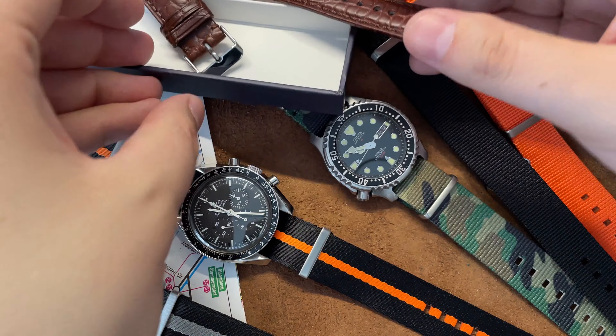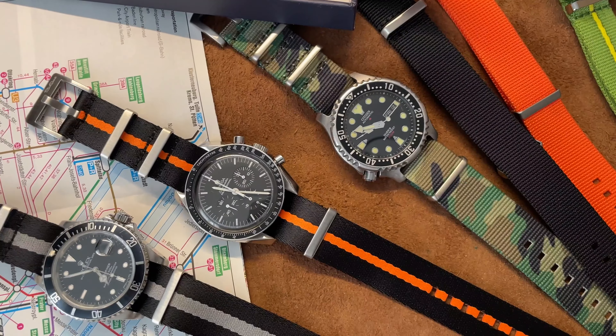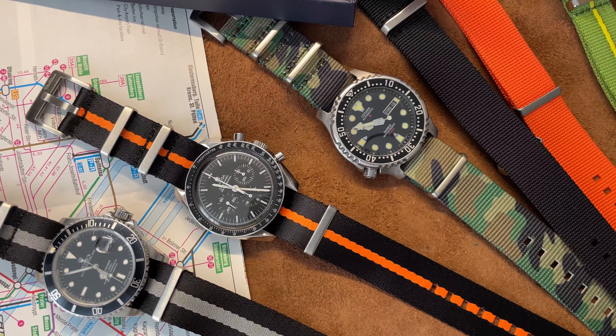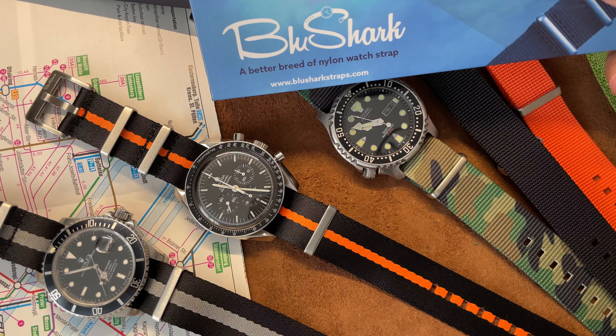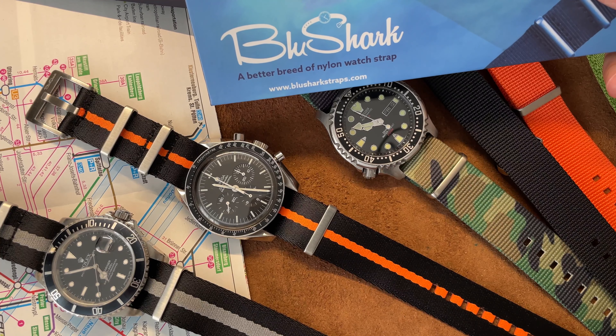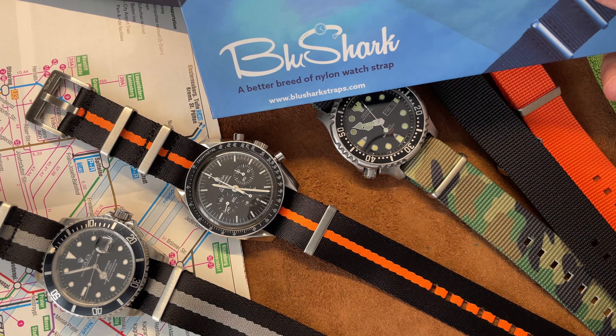In some future videos you'll see an update on all these bands and straps. I'd like to hear from you guys — which do you like best? Check out Bullshark Straps — they're kind of famous in the watch community. Tell them I sent you. See you in the next one.